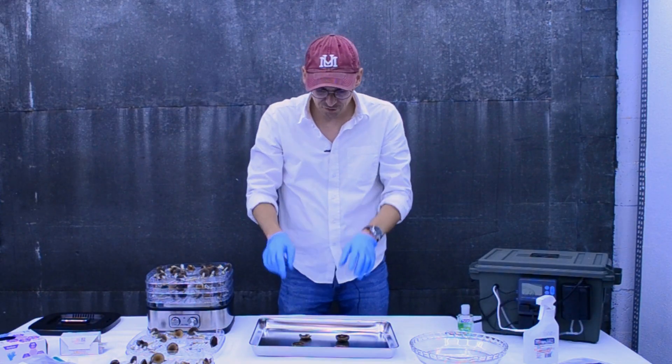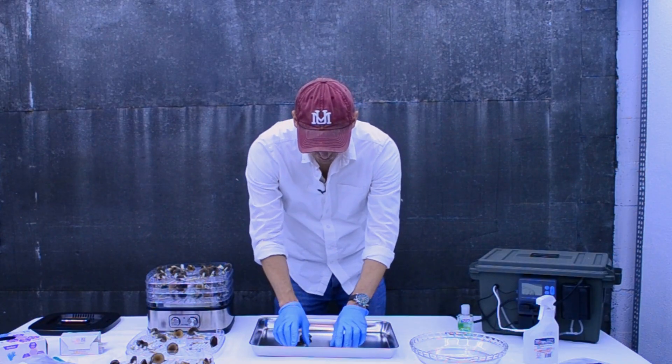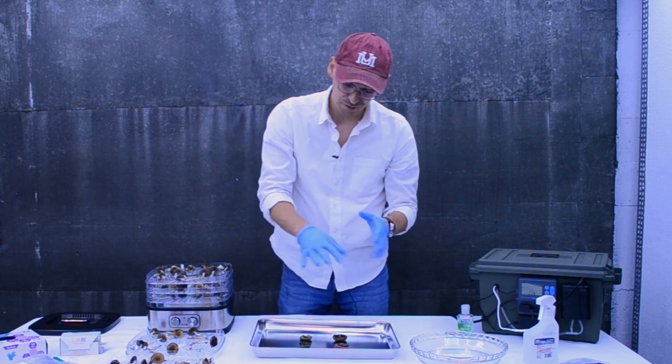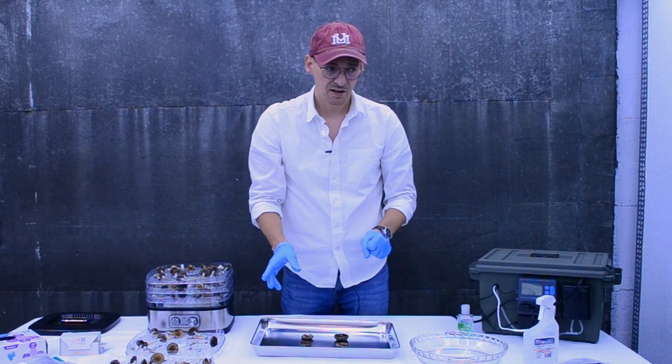They're just going to be constantly dropping spores, so we're going to set our mushroom tops here face down on our tray — and you can see just like that they're going to start developing spores. We make sure we have a clean, sterile surface where we've covered these.